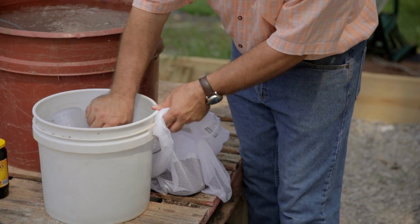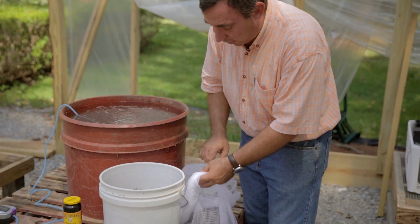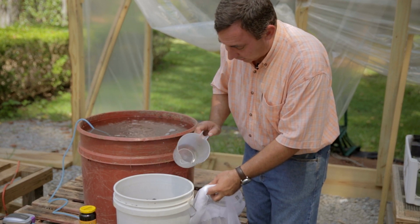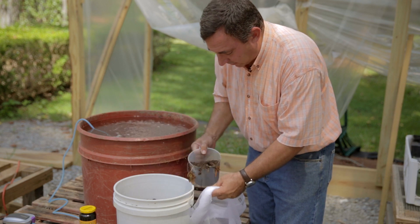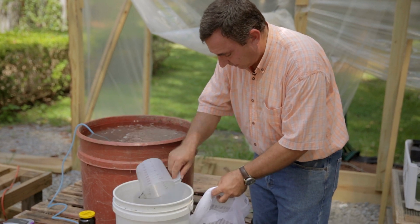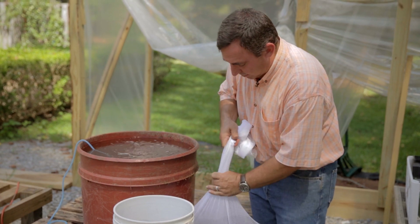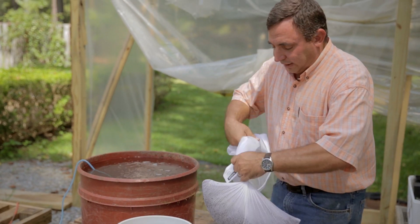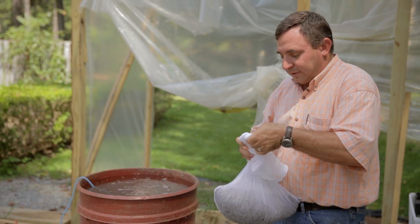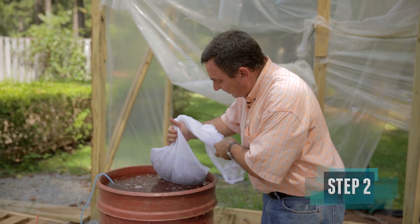This is a mesh laundry bag, but you can use whatever you have lying around the house like an old t-shirt or a sock — just any piece of cloth that water can permeate through and soak the compost. For this size container I'm going to use four or five good scoops. Some is going to fall through but that's okay. Now I'm going to tie this up — this is going to act basically like a big tea bag. Water will steep through this and over time discolor the water; the water will turn a tea-colored brown.